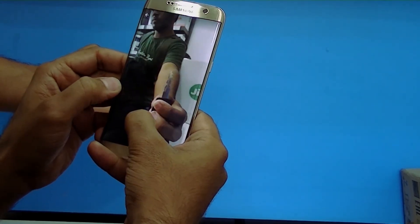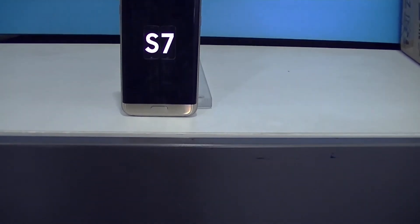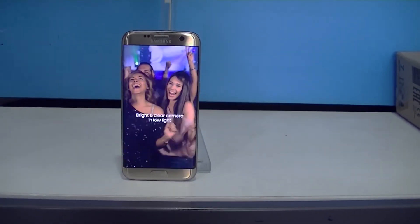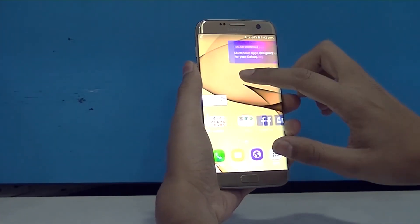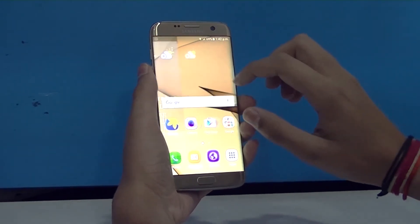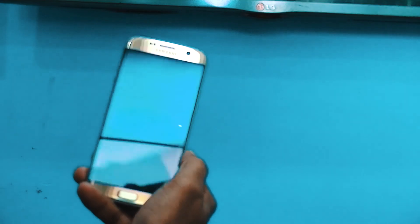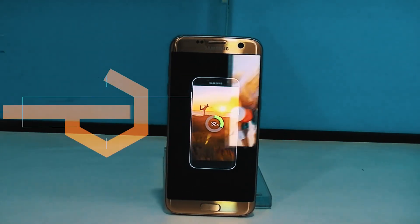In the end, I would always recommend upgrading to the S8 over the S7, since it has many more features and better hardware. I'll be dropping a full S8 review soon, so stay tuned. Don't forget to like, subscribe, and press the bell icon to never miss another update from Mr. Great.